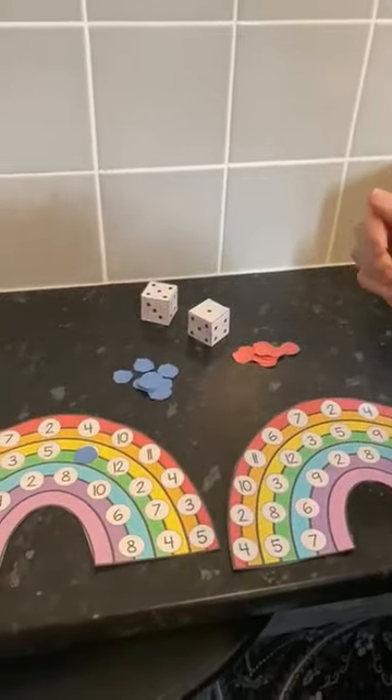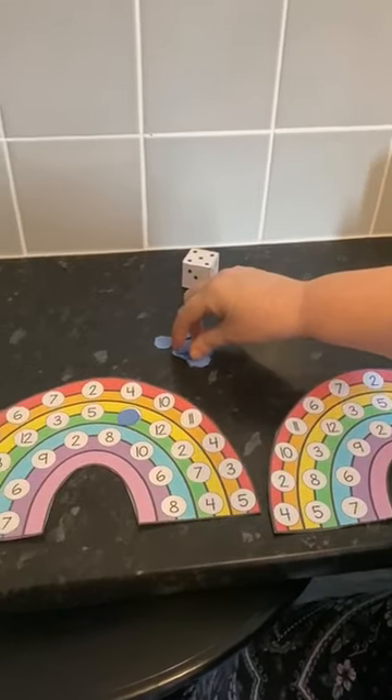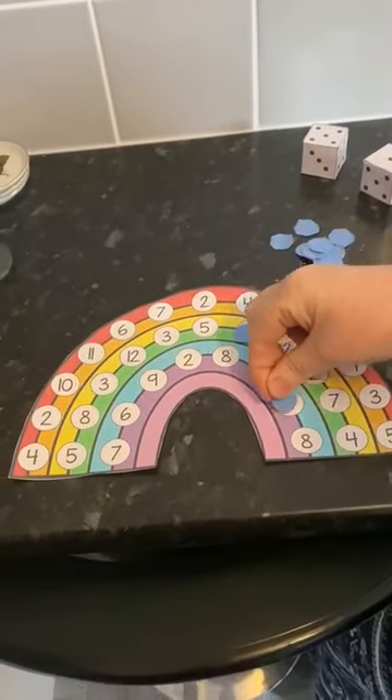Then it's the other person's go, then your turn again. 5 add 1 is 6, so you cover number 6. The winner is the person to cover all the numbers.